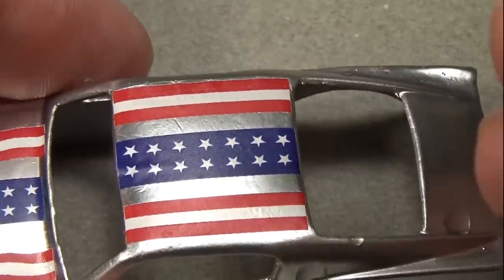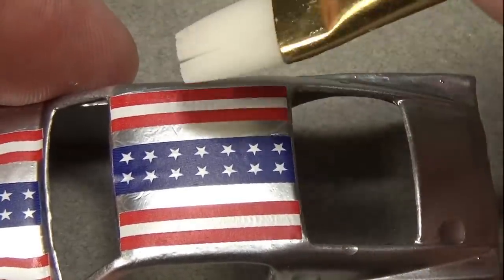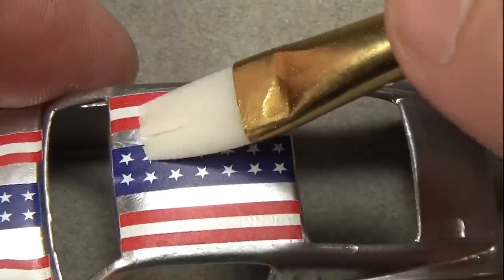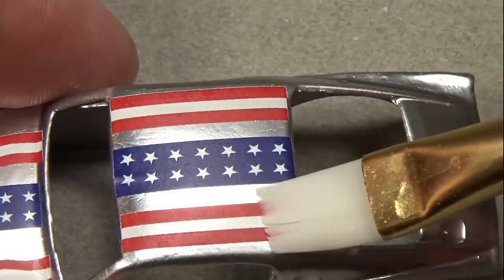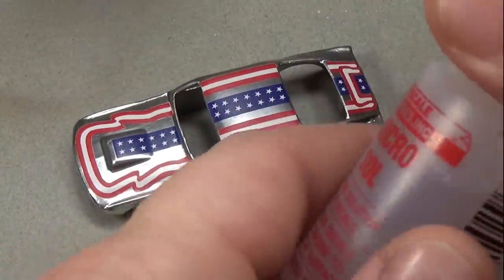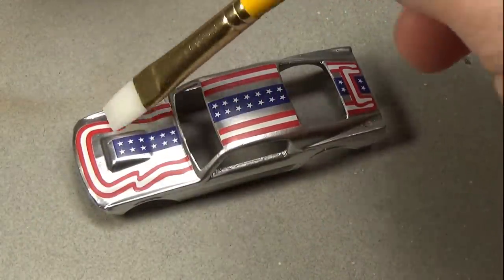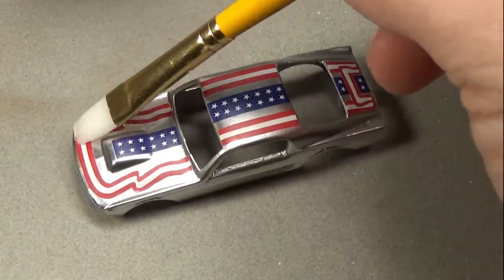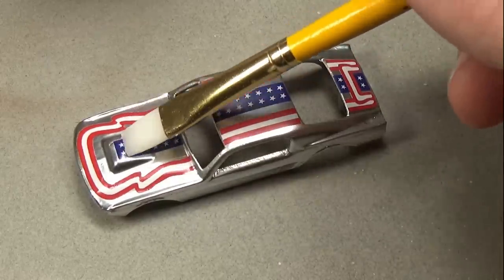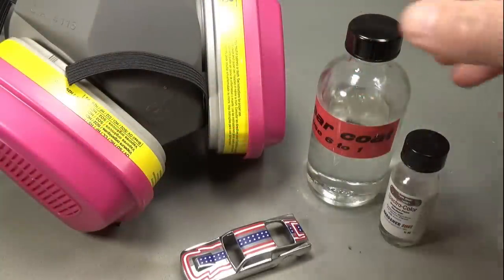Once the decal is in place it's important to get all the water out from under it and smooth out any wrinkles. Bubbles can be removed by lancing them with a sharp object — I like to use an old airbrush needle and then smooth them out with a paintbrush. After everything is in place you can apply some Microsol to flatten and sort of dissolve the decal into the surface of the car, hiding the transition points. This is sort of a must, as omitting it will make the decals stand out, and not in a good way.